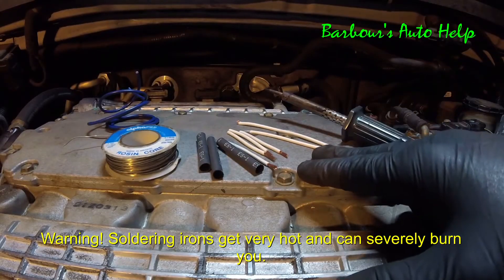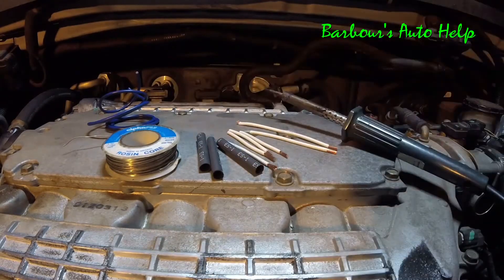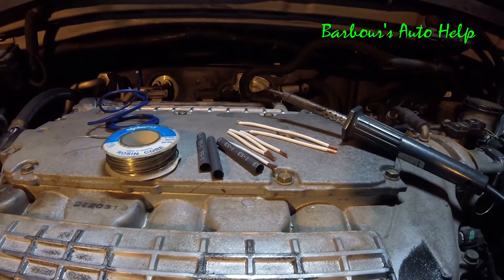Of course, you're going to need some wiring, also some heat shrink tubes, a good soldering iron, and some rosin core solder. Once you have those items, you should be good to go.